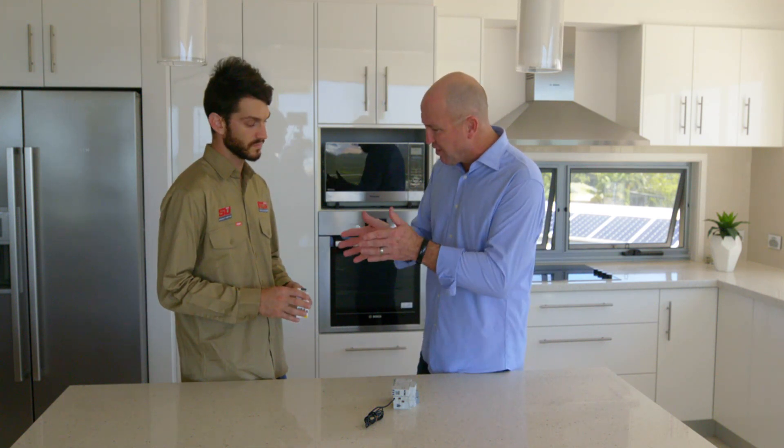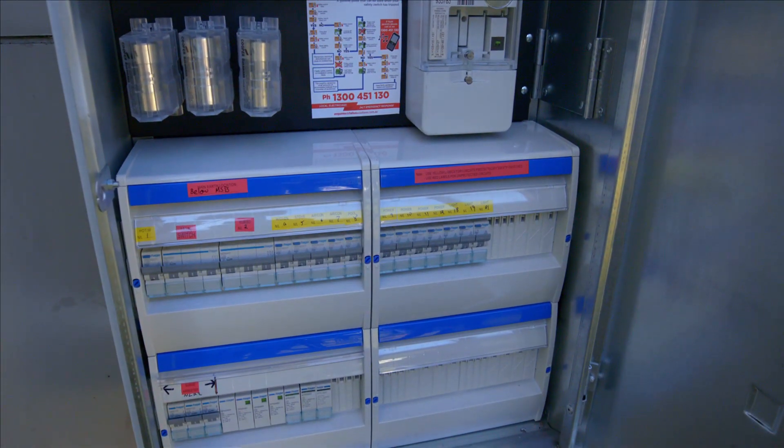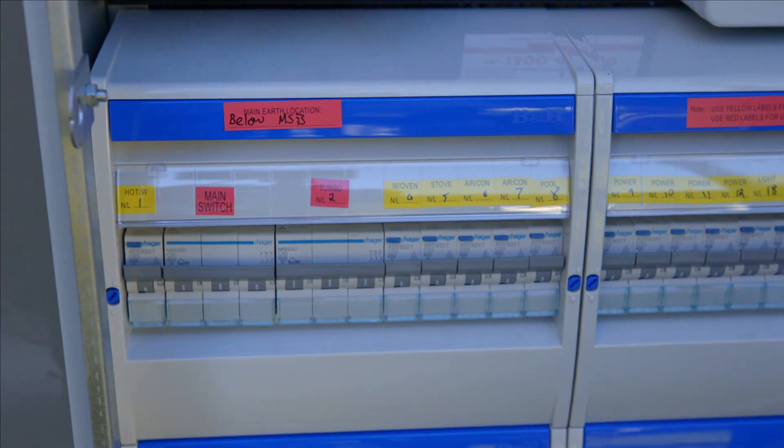Okay, so how many of those do I need? You would put one on each circuit that requires it — one is not going to do the whole entire house. Okay, great, mate. Well, I know you're really busy. Thanks for taking the time out and I'll let you get back to it. Thank you.